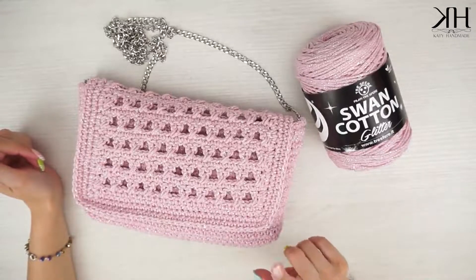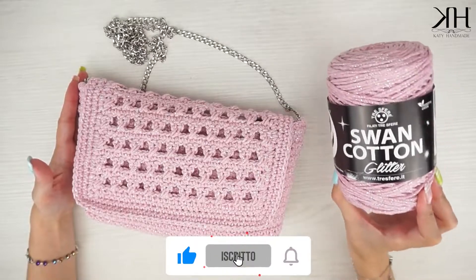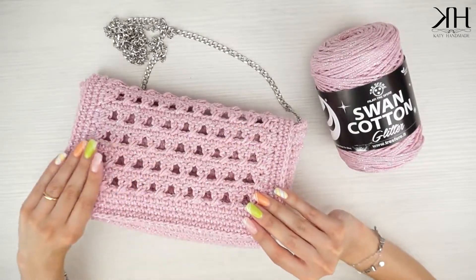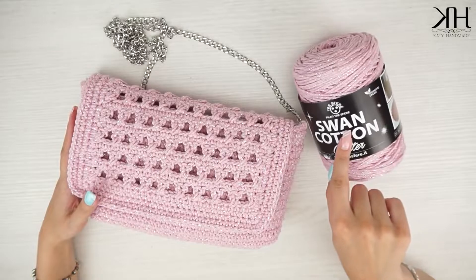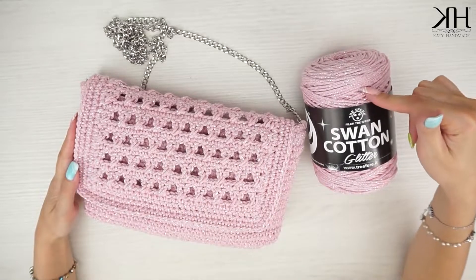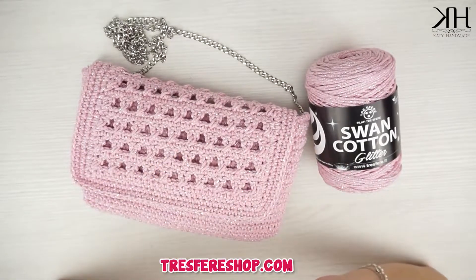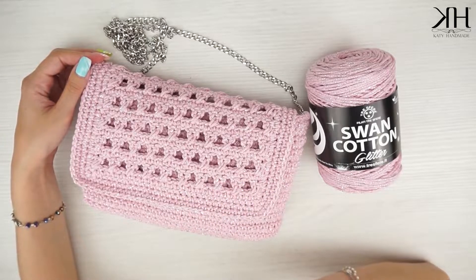Ciao a tutti e bentornati in un nuovo tutorial. Io sono Katie e oggi andremo a realizzare insieme questa pochette facilissima e velocissima. Per questo progetto ho utilizzato il nuovissimo Swan Cotton Glitter, che è lo Swan in versione cotone con l'urex. Ci sono diversi colori disponibili sul sito. È un cordino che resta molto morbido, quindi per chi preferisce le borse che restano un po' più morbide questo è il cordino perfetto, insieme al suo compagno Swan Cotton, che è la versione ovviamente senza l'urex. Ho scelto la versione rosa con l'urex argento che in video non rende molto ma scintilla tantissimo. Vi lascio come sempre il link del sito di Tre Sfere nel box informazioni qui in basso.